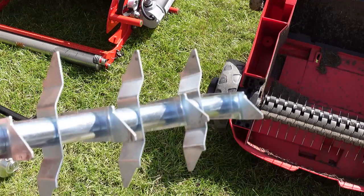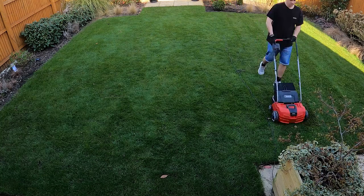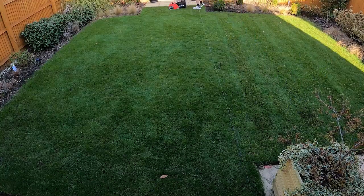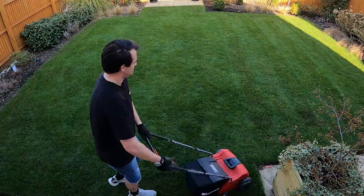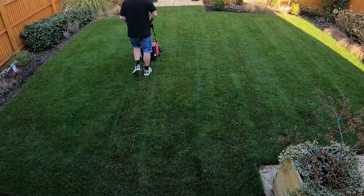Another method to treat mushrooms is around improving airflow. This could be a good time to aerate the lawn and even scarify it to remove any dead matter that's sitting within that soil surface and help open up the canopy and increase the airflow.